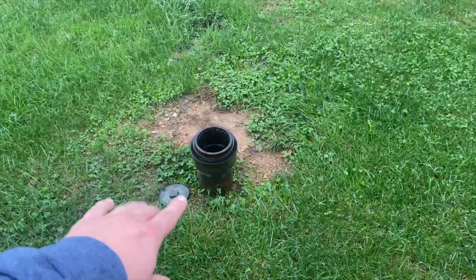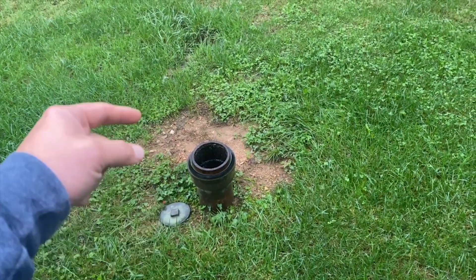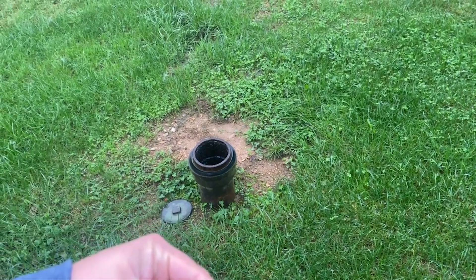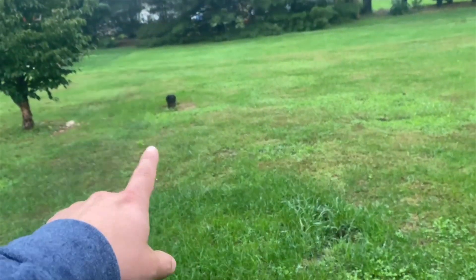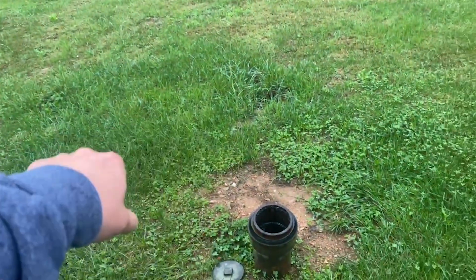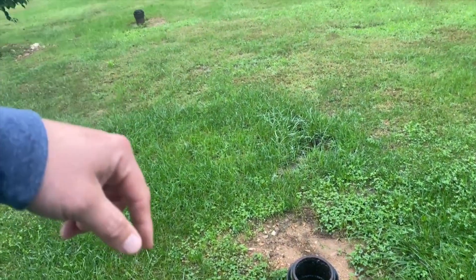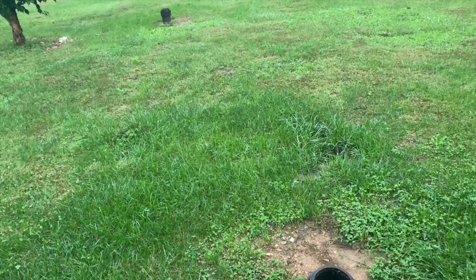This type of access is super common for this area in the 60s. What we'll be able to do is actually run a camera back towards the home and hopefully, if we're lucky, we'll be able to go from there back to the tank. If we're unlucky, we'll have to find where the edge of the tank is, dig that up, and then run the camera that way to make sure the pipe's open and doing what it's supposed to do.